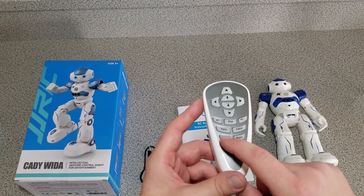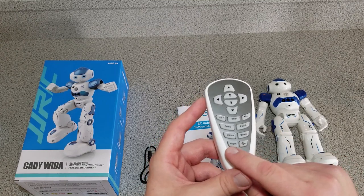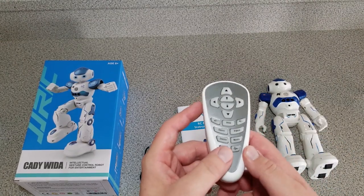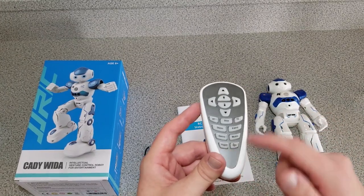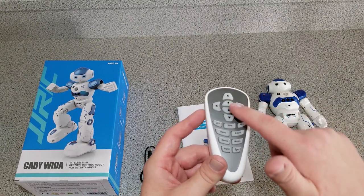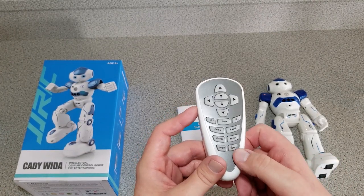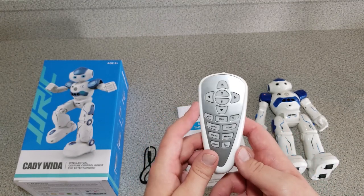There's a dance button which makes it dance, a music button where it rolls around and plays music, and a program button. This robot is programmable up to 50 buttons. You hit program, then any series of buttons, then program again to make it execute that sequence in the order you pushed them. And then there's robotic language — it's kind of funny, just nonsense, sounds like a robot breaking down.